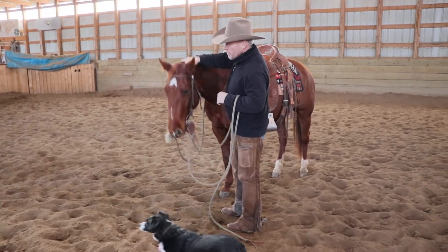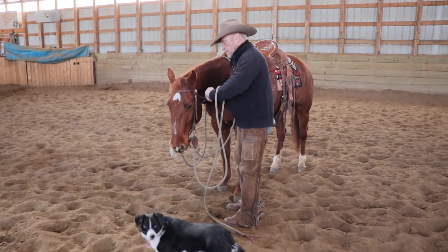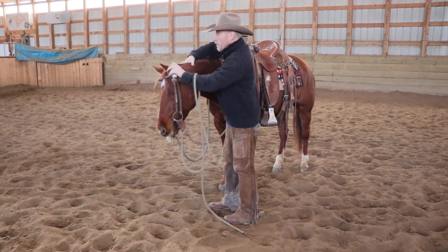When I ask them to put their head down, they just put their head down softly. I'll take the bridle off and I'll just put it back on to show you folks what I need.